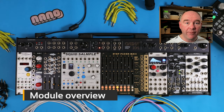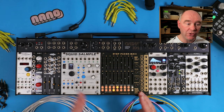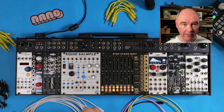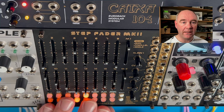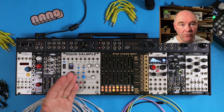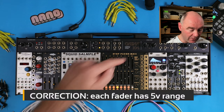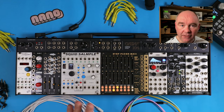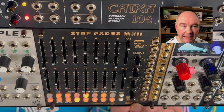Let's do a quick tour of the module so you can understand the inputs, outputs, and how you can use it. The Stepfader is broken up into two parallel eight-step sequencers. They can be combined into one 16-step sequencer, or you can run them in parallel with different clock divisions, or on the same clock division. Each sequencer has eight faders, and the faders let you set the CV value per step. The master faders, M1 and M2, allow you to attenuate the range of voltages being generated by the steps. The maximum voltage you can output is 10 volts. In addition to the faders, we have these rows of buttons, which serve double duty.